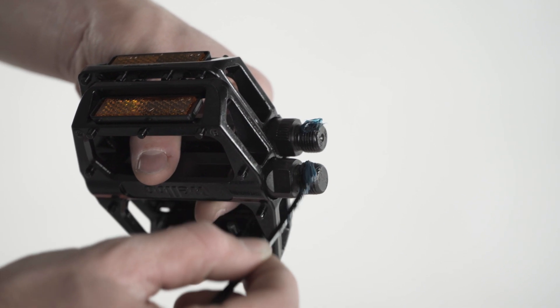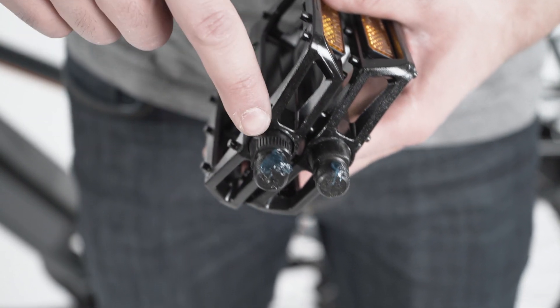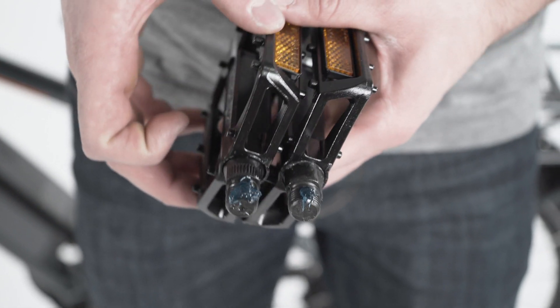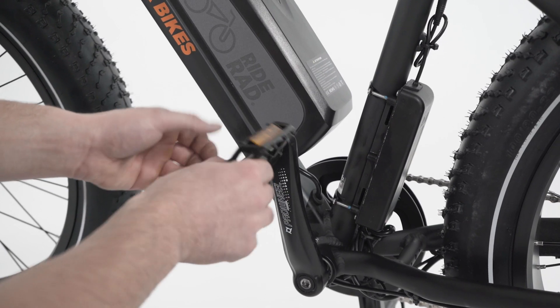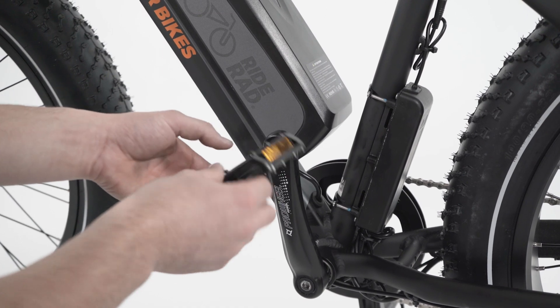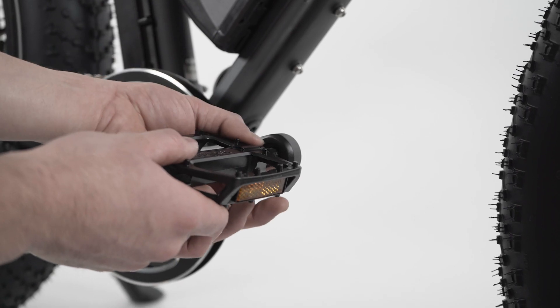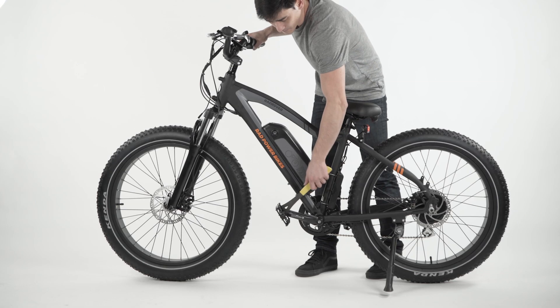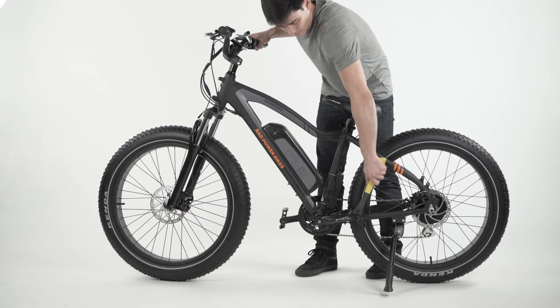Apply a small amount of grease to the threaded portion of the pedal axles. Identify the left pedal as it has grooves on the outside of the pedal's axle. Carefully thread the left pedal onto the left crank, making sure to tighten by turning counterclockwise. The right pedal axle is smooth and it tightens by turning clockwise. Use a pedal wrench to torque both to 35 Newton meters.